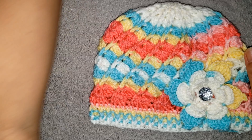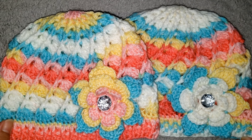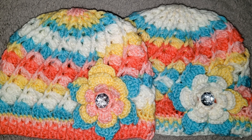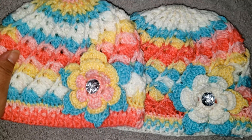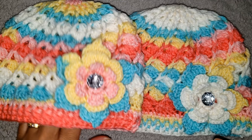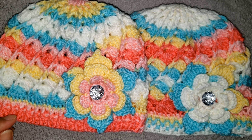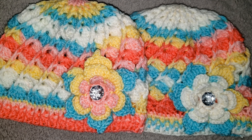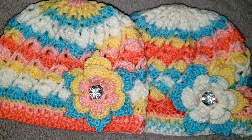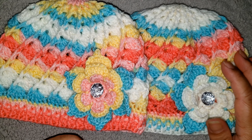This is how the hat looks, guys! We finished one project again — thank you for joining me. If you haven't subscribed yet, go ahead and subscribe, like, and share my video. For the next video, maybe I will be making something for a baby boy because now it's a baby girl. Thank you for joining me and see you again for the next video — bye bye!